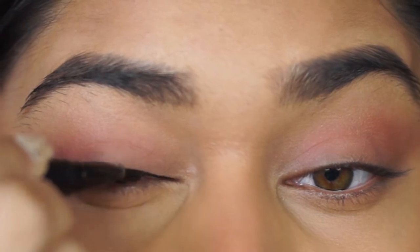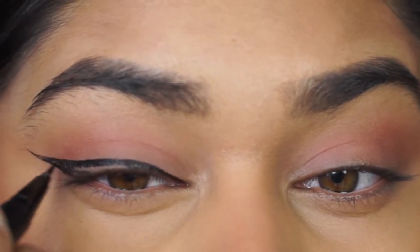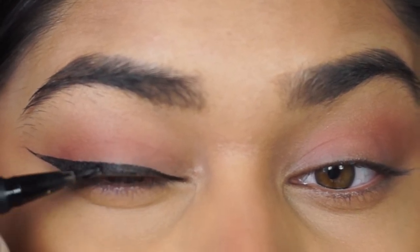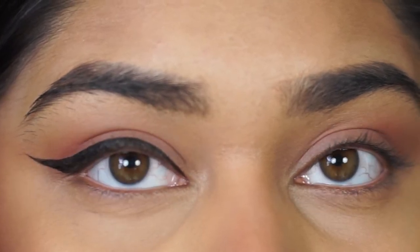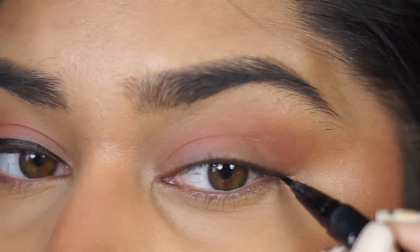Basically, how I do my wings is I start from the outer corner wing, then just draw a line connecting it to my lid, and then just filling it in. So this is kind of like my baseline, my starting point, and this is what I'm going off of to create the symmetrical wing on the other side.